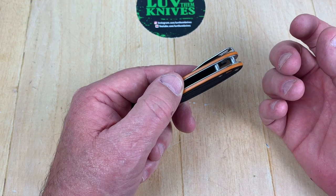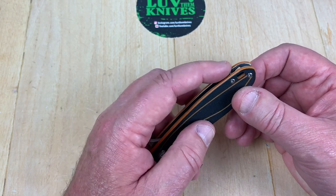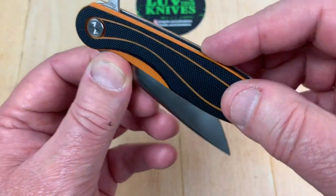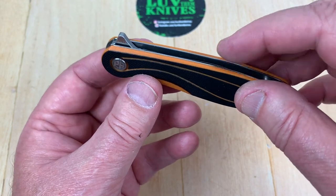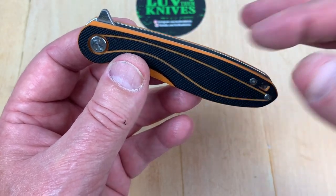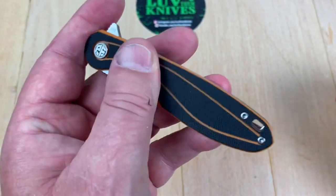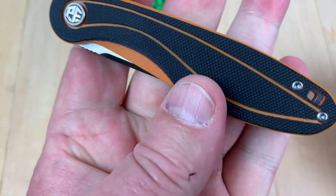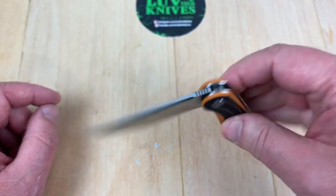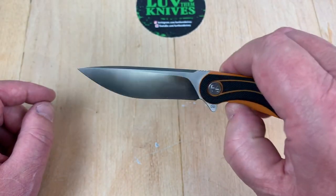I can feel the blade right there — that's part of the reason why I like backspacers on knives, because that eliminates most of that potential. Even if the backspacer went out further, it still might not eliminate it — they may need to give clearance. The blade shape with that big belly is what's putting it right there. I can feel it, and though I ran my finger up and down and didn't cut myself, it's going to be possible to do that. You've got a lanyard hole, really good traction on this G10 with a lot of texturing.